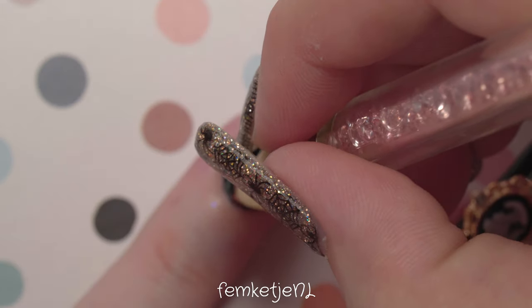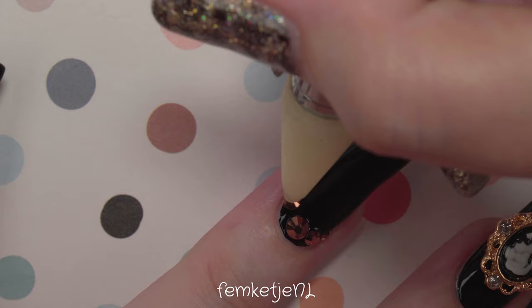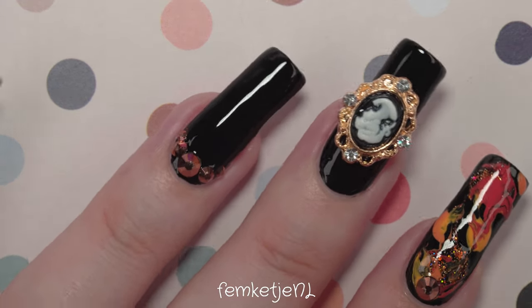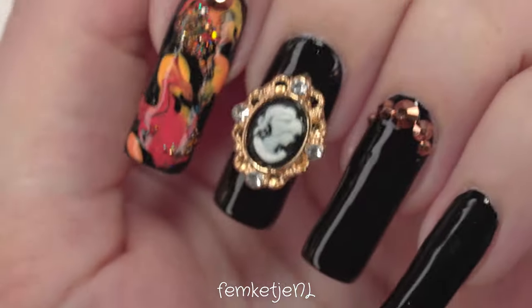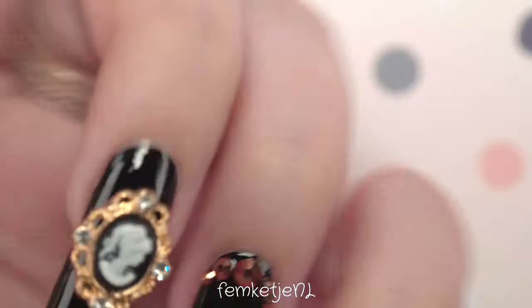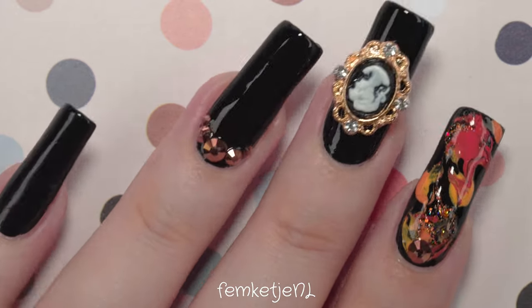If you're using a quick-dry top coat, make sure the embellishment is fully stuck before moving on to other nails, because it might dry crooked. I really wanted this embellishment to be exactly in the middle. For the ring finger I'm doing a similar gem placement like I did for the thumb, keeping the rest of the nail black, just like the middle finger, to tie the design together.